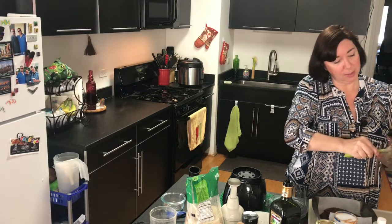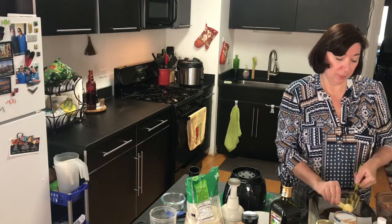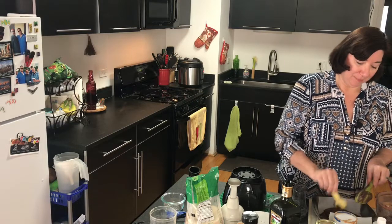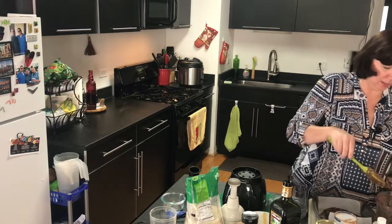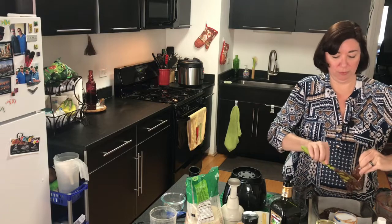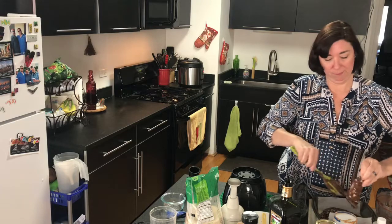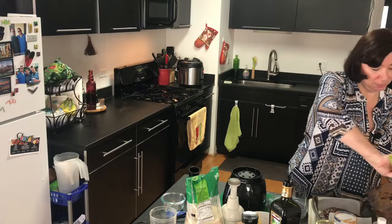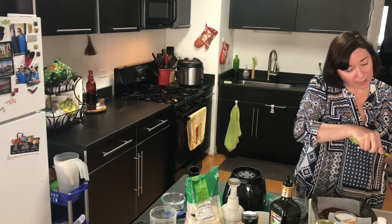I make these all the time and take them to work — everybody likes them and nobody has ever known there are black beans in here, which I think is fabulous. With the quinoa flour and the beans you're getting a nice little boost of protein. Everybody's always asking where do you get your protein on a vegan diet — there are so many sources: greens, beans, potatoes. Everything has protein — why do you think animals eat them?